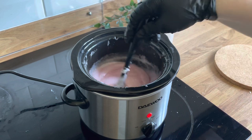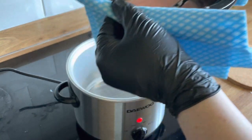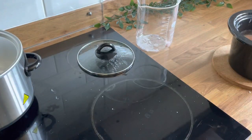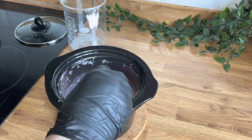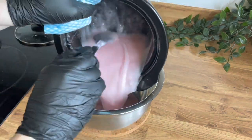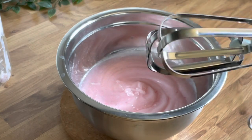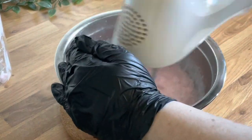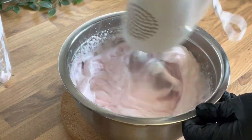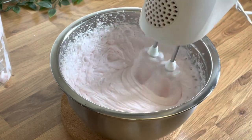Once it's lump-free and a fairly smooth paste, you can turn off the crock pot and transfer it to another heat-resistant bowl. Make sure you're using oven gloves or some kind of heat protection on your hands because it will be really hot. You can whip it straight away just with a hand mixer — that's absolutely fine. You'll see the texture change as you do this. Don't whip too much and don't worry too much about the bubbles right now.